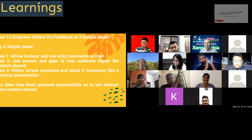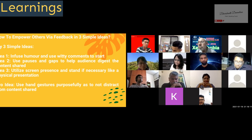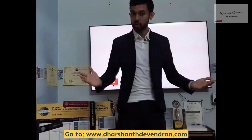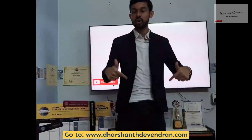Thank you, Darshan — a very energetic, clear evaluation for Avnish's speech. Hey guys, thank you so much for watching to the very end of this video. If you enjoyed it, go ahead and smash that like button below, and subscribe to the channel for more great content. Share your thoughts in the comment section below. This is Darshan Devendran, and I'm more than happy to share my public speaking classes online — click the link below to find out more. See you in the next video. Thank you.